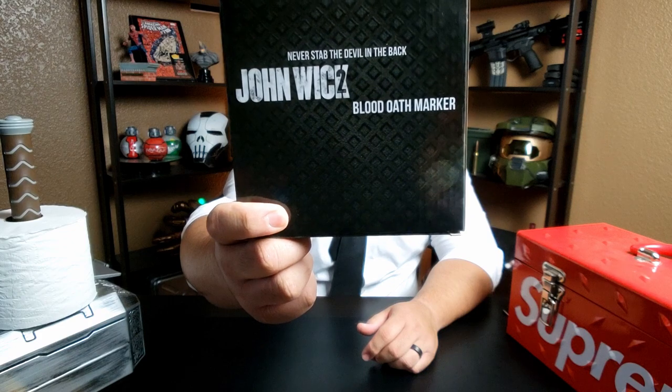What is going on, geeky gun guys and gals? Hope everyone's doing well, staying healthy and safe. No need to sound off in the comments — I know I clean up nice. But today I got something I'm really excited about. It's gonna be a pretty quick unboxing video, and if you've seen my other unboxing video, I mentioned I'm really into movie memorabilia and prop replicas. And if you haven't already guessed, it's from John Wick — John Wick 2 to be exact.